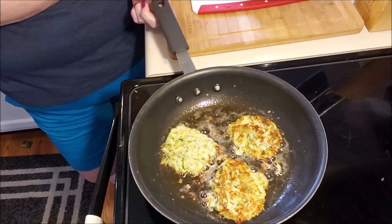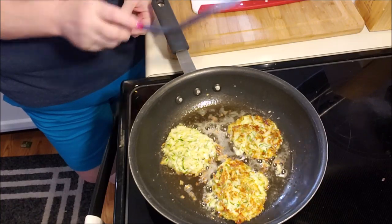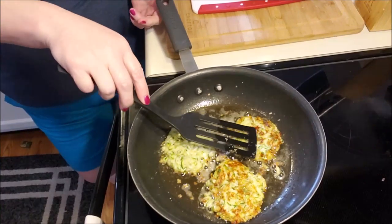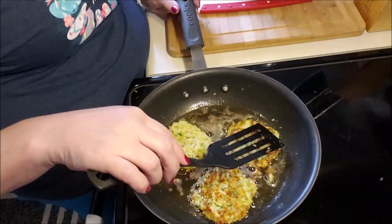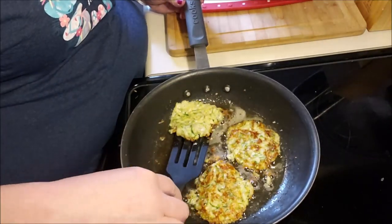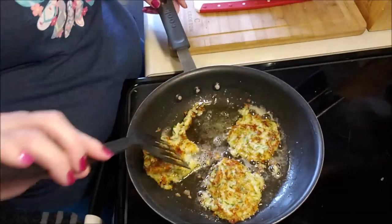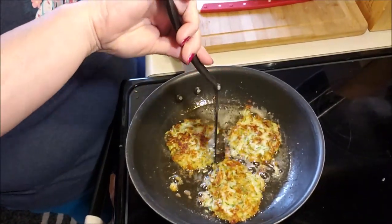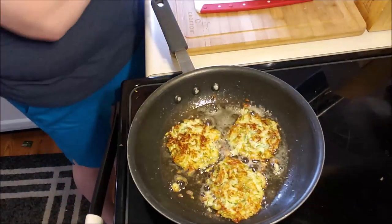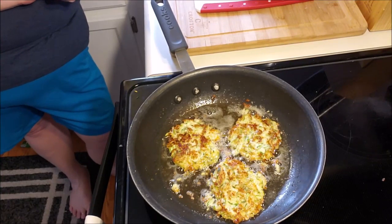They've been on here for about five minutes. Your mileage is going to vary depending on how moist your batter is. We're just going to flip it and let it do its thing on this side. Maybe my second batch will go better — it's like pancakes, although they look delicious to me. I will certainly eat them.